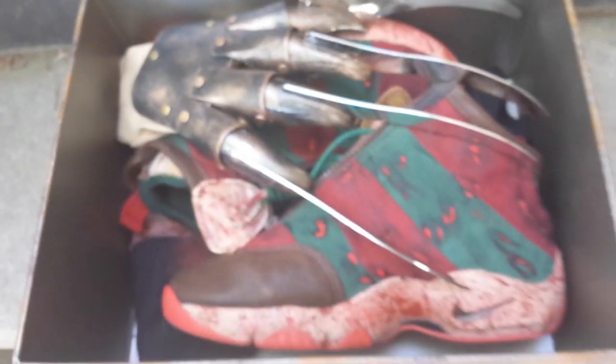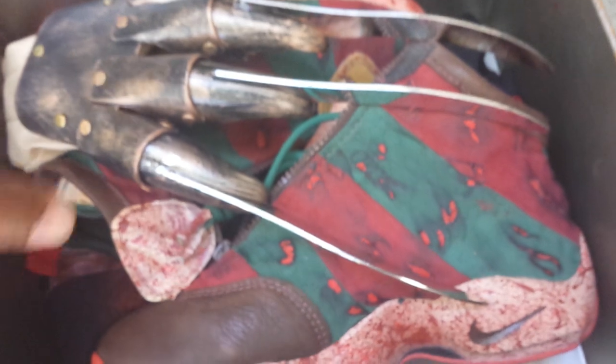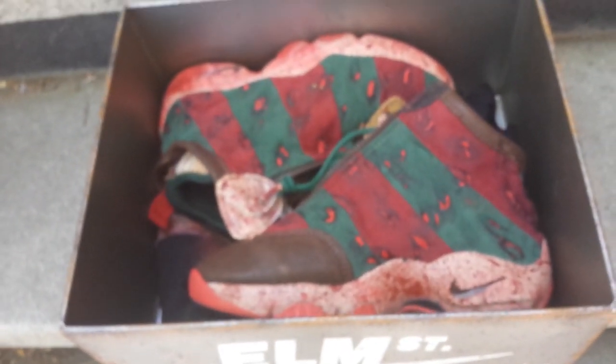Also I wanted you to see — he created that rust effect, that patina. This is not cheap. And next month we have a crazy box to show you guys with a custom. A lot of people are touting these as the custom of the year, and I think they are, creativity-wise. I think these are one of the most dope customs to come out in a long time.